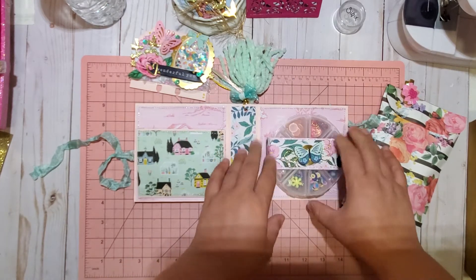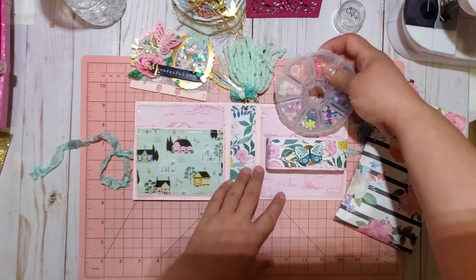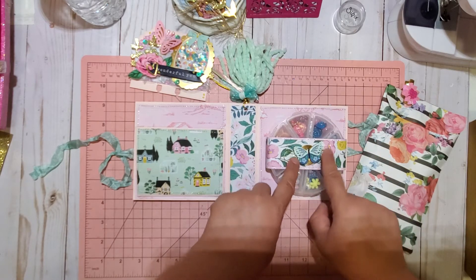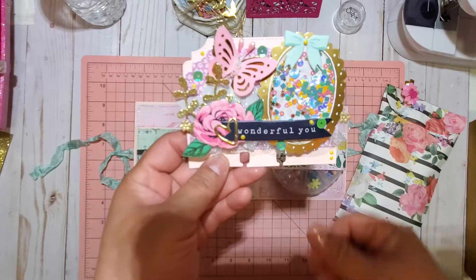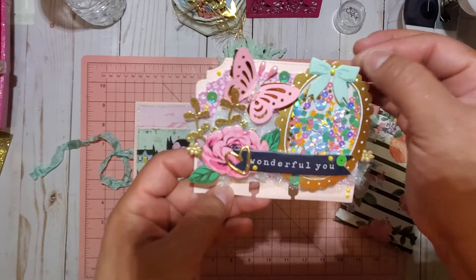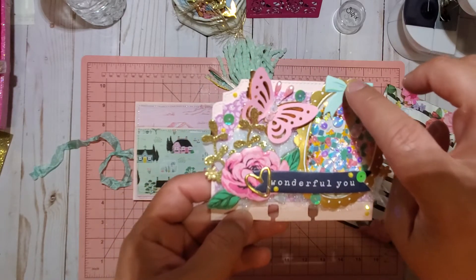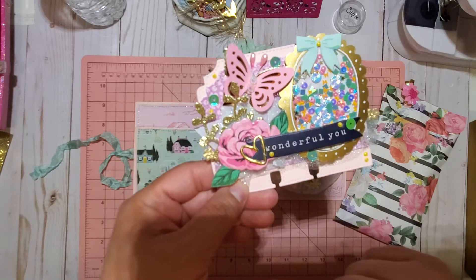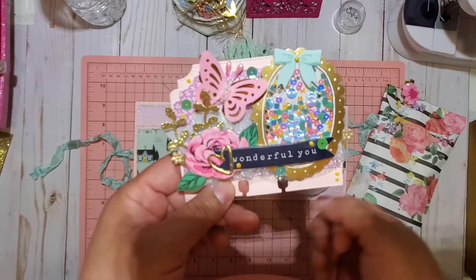I did a little belly band for the embellishment box. From the chipboard pieces I used some gold thread and put a little chipboard piece on the memory dex card. I also used the ephemera pieces and created a little shaker there with acetate, put one of the bowls from the collection, and added some diamond dots all around this little heart.